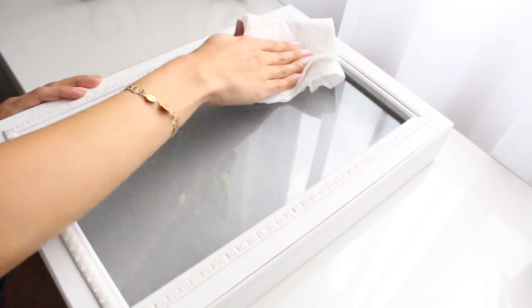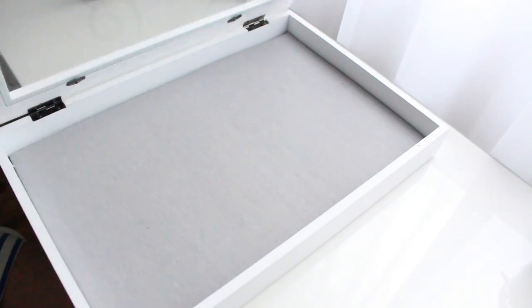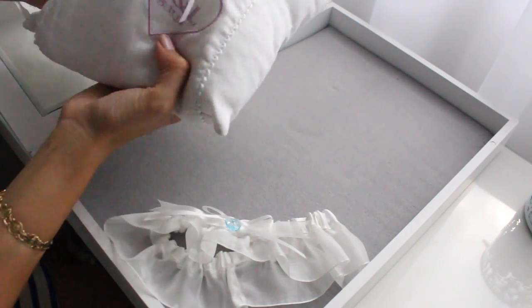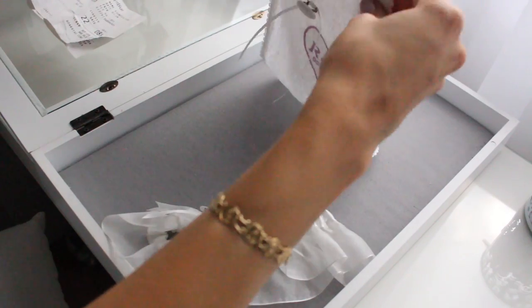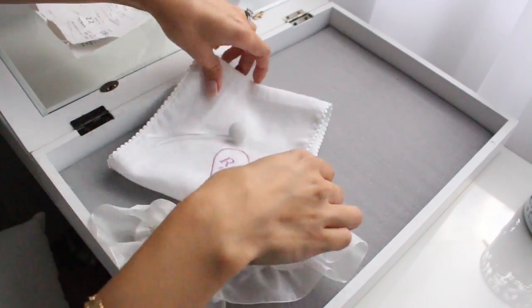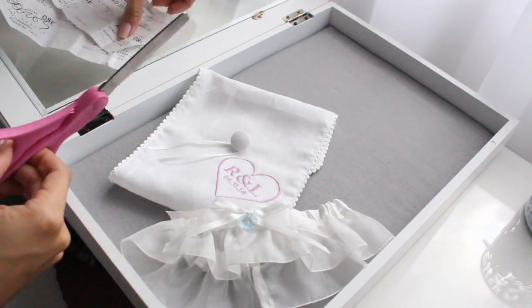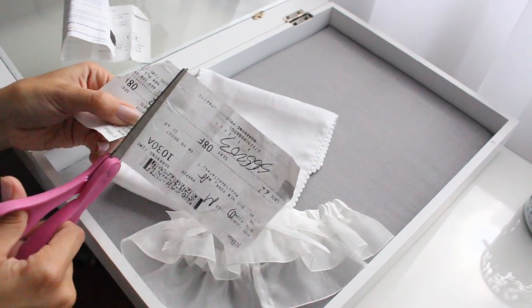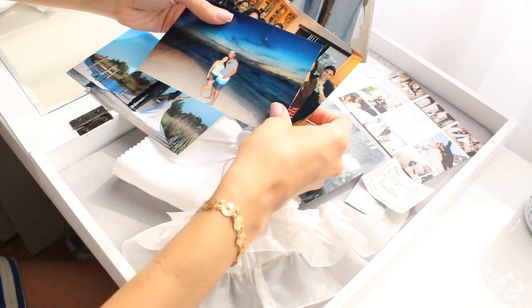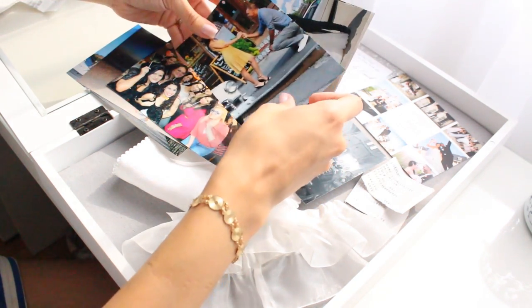Let's get started. The first thing I'm going to do is use some Windex and a paper towel to remove any fingerprints or marks left behind on my shadow box. Next I'm going to arrange my memorabilia — I'm taking the cover off my ring bearer pillow, folding it up nicely and placing it where I like, then placing my garter and our plane tickets. Next I'm going to start working on our pictures, which I got printed at my local Target. You can choose color or black and white — I chose a variety of both.